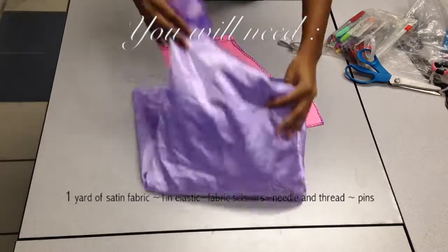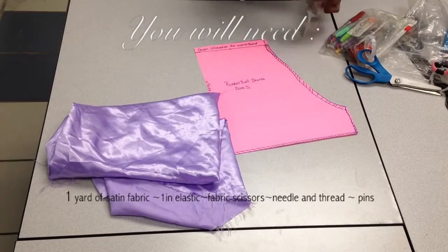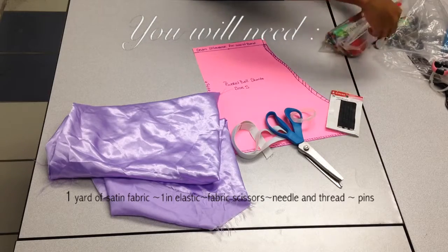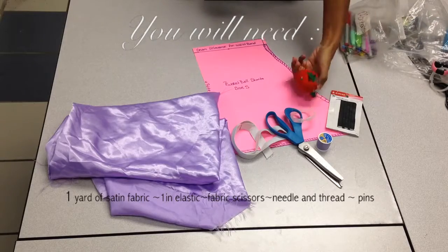You will need one yard of satin fabric, some one-inch elastic, fabric scissors — I couldn't find my straight ones so I used some designed ones — some needle and thread, and some pins.